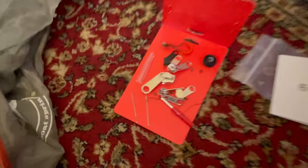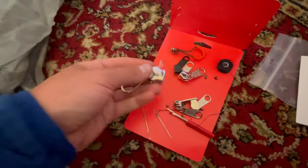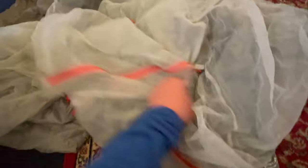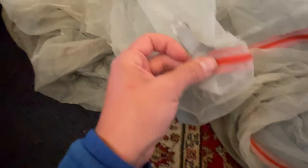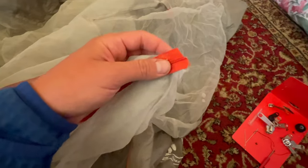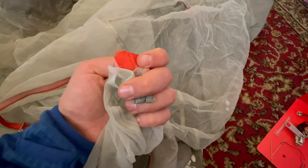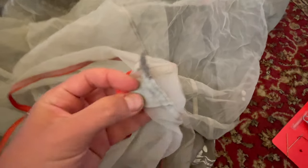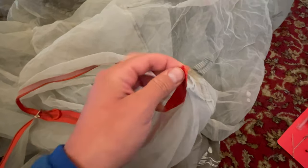I bought a zipper repair kit that you can get at Walmart or any gear shop. It comes with a variety of zippers, a seam ripper, thread, and a needle. What you have to do is go to the end of the zipper track and carefully use your seam ripper to rip out the seams holding the end of the zipper track in place. This lets you freely access both ends of the track, because before the track was sewn into the tent fabric itself so you can't actually take the zipper off.